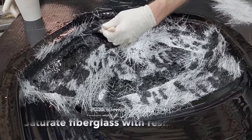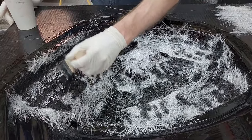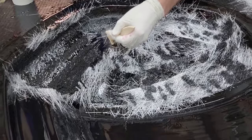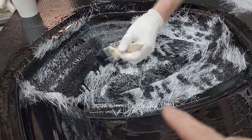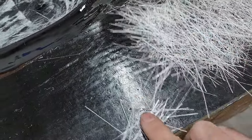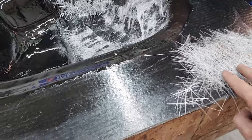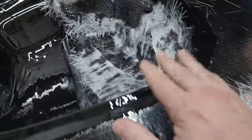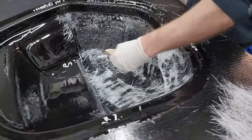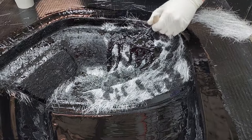Brandon is pushing the resin down into the fibers using what we call a stippling action — working the brush along the surface while pushing up and down. This forces the resin down into the mat. As the mat gets wetted out the whiteness will go away and it'll turn clear. The binder that holds the tiny fibers together is like a glue, and when wetted by the fiberglass resin it actually melts away and goes almost crystal clear — or in this case black since we've added dye.